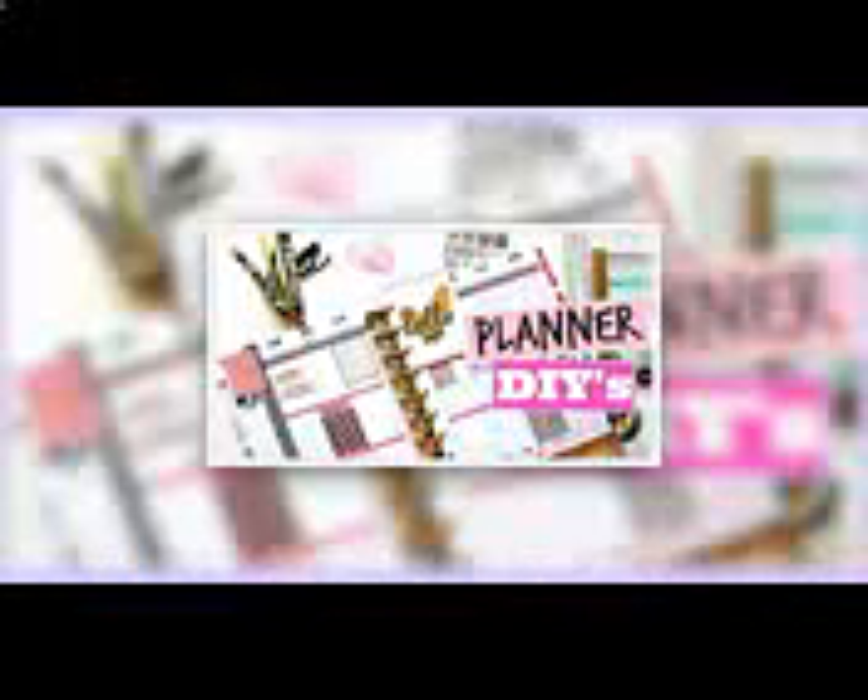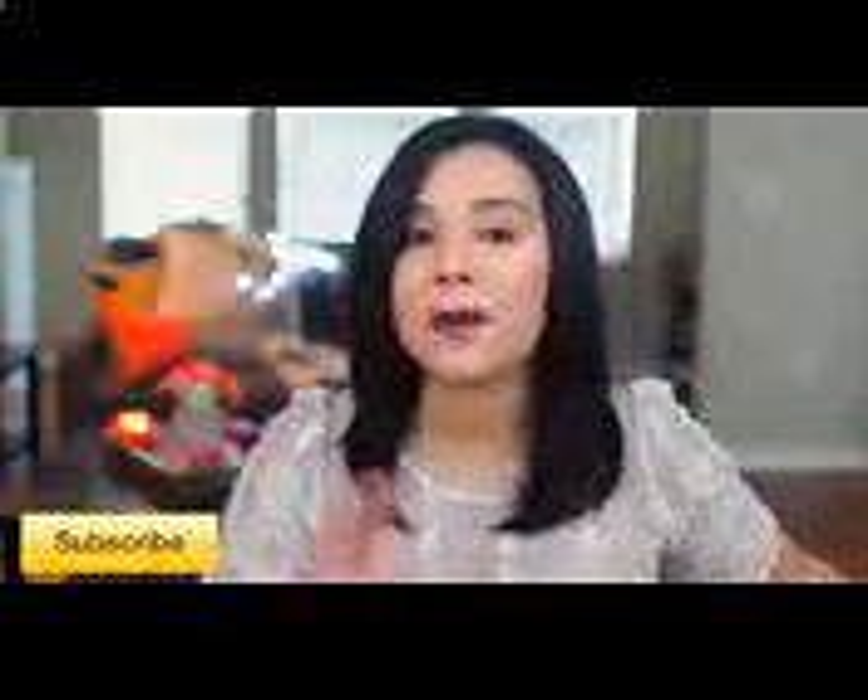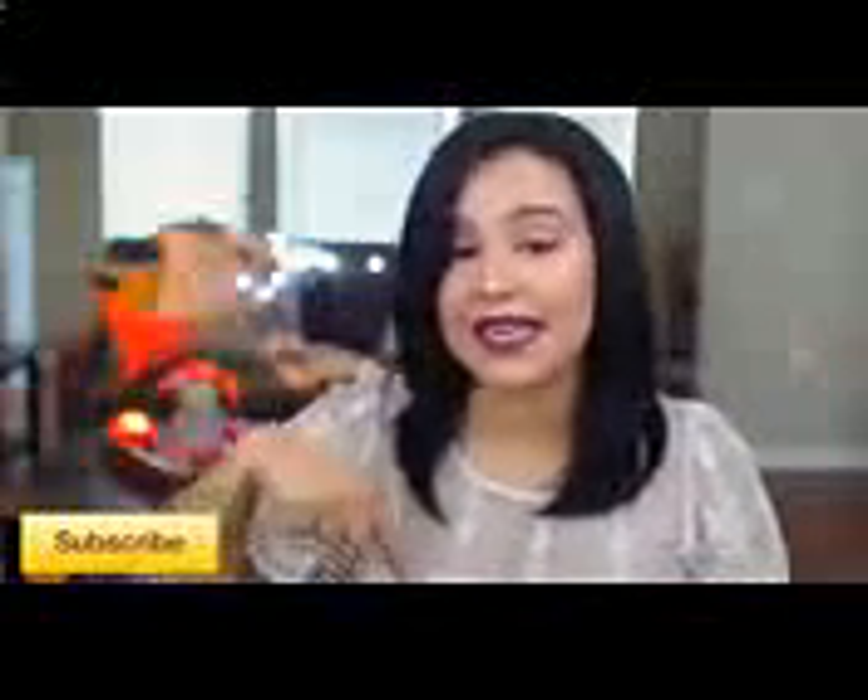Belinda pretty much put everybody onto planners here on YouTube, at least in my personal opinion. So you guys have to go to her channel, check her out, and let her know that I sent you. She is also doing a planner-related video over there on her channel. If you guys are new to this channel, be sure to press that subscribe button, because we're trying to reach a goal of 500,000 subscribers, and recently we just hit 400,000. So we are so close. Without further ado, let's go ahead and jump into the video.